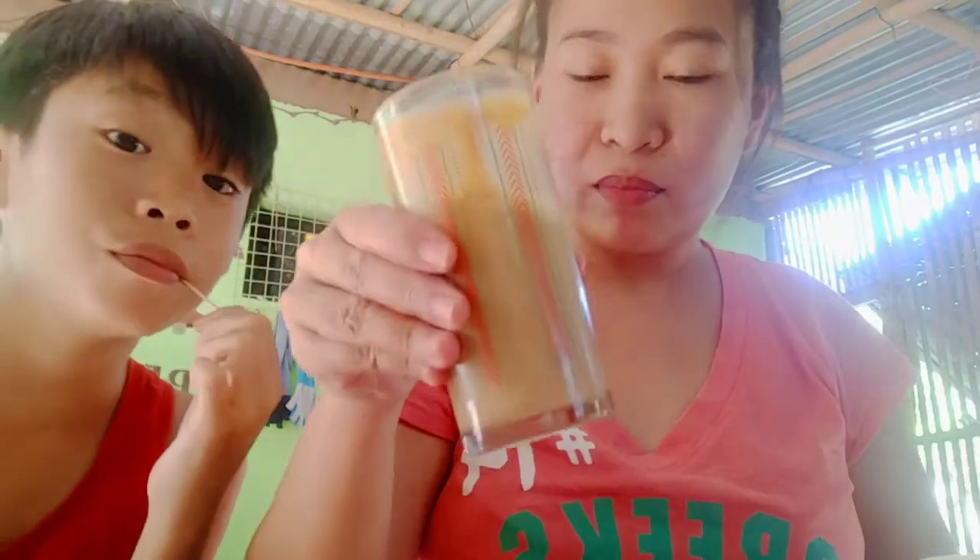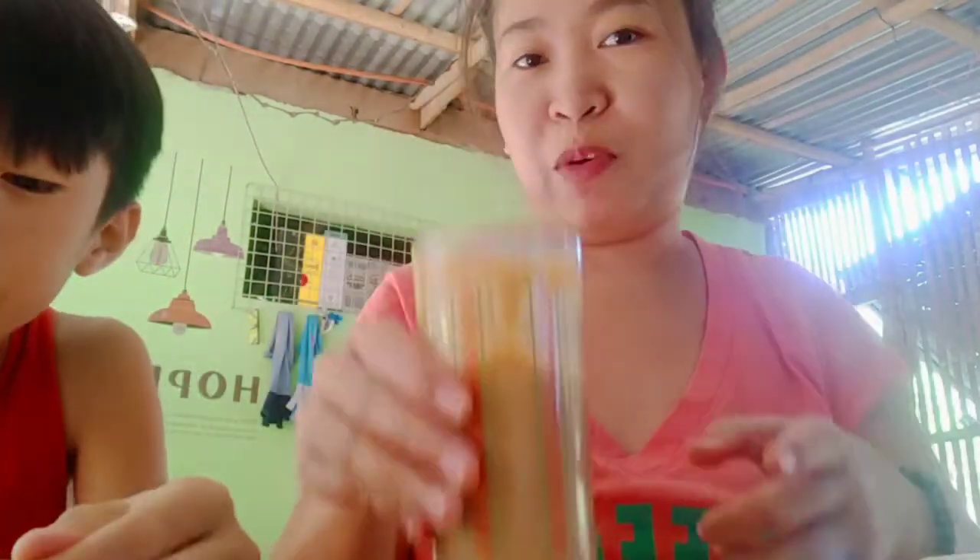The taste is like McDonald's iced coffee — exactly that kind of flavor. And you save so much money making it at home.